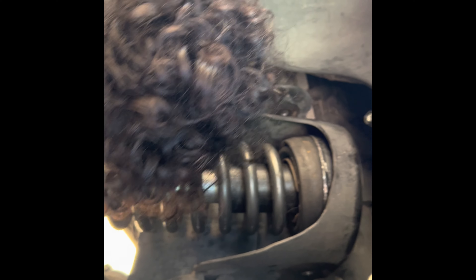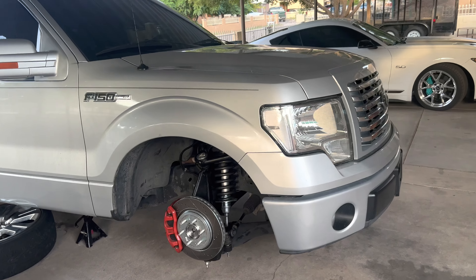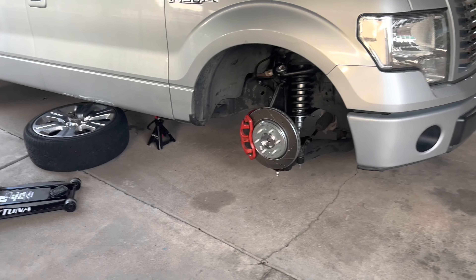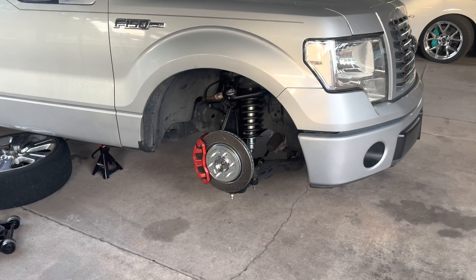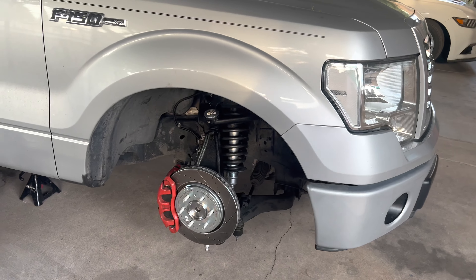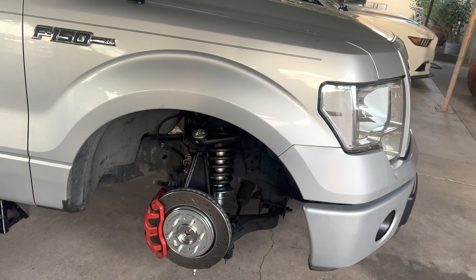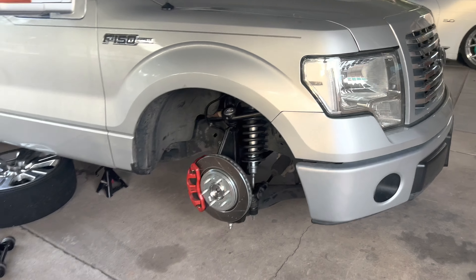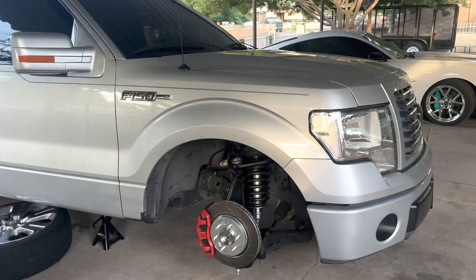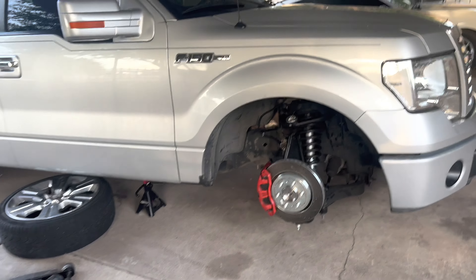Don't buy Fords — Fords are for the brave, bro. Don't buy Fords unless you want to work on them. Yesterday you'd have found me struggling for hours trying to get the strut out. Took it to the shop and they did it for me. Now it's just putting everything back together — I just need to attach the ABS sensor back to its clips so it's not hanging there, and then get started on the other side.